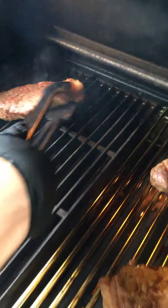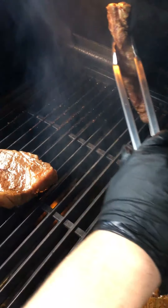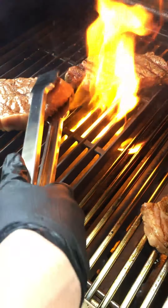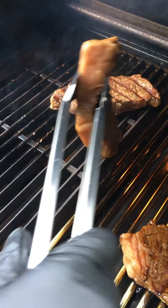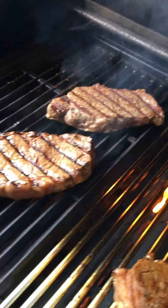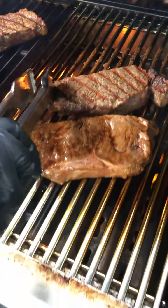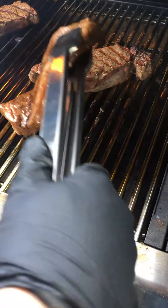You can start flipping. Notice that when we put the steaks down the first time we had them on an angle to the cooking grid. As Jeremy flips them here, that first sear mark that was applied is now perpendicular — not parallel — to our cooking grid. Keep that in mind because this goes along with the steak flipping technique we use.